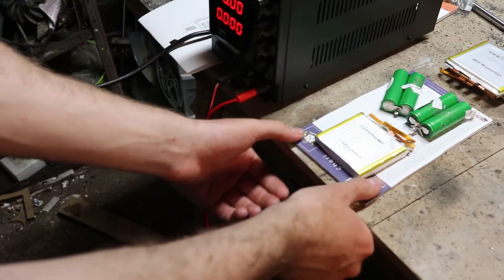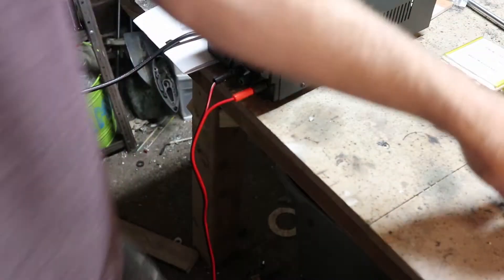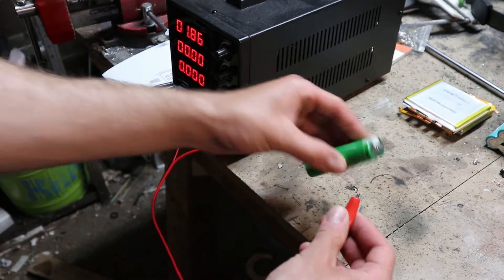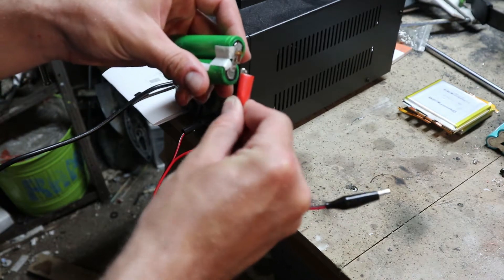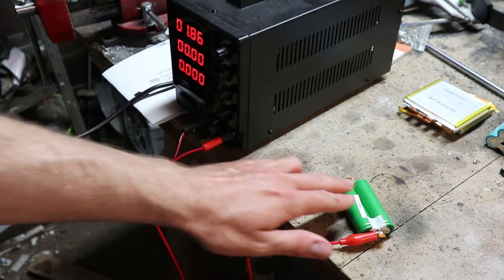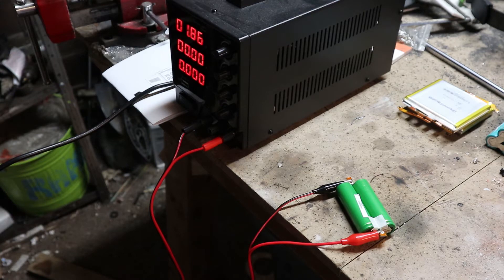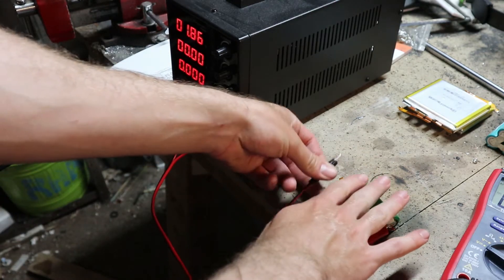Let's take these healthy batteries somewhere safe — there's nowhere really safe in here. Reading 1.86 volts. I'm seeing zero amps flowing, which is a little disconcerting and kind of scary, but nothing bad happening yet.